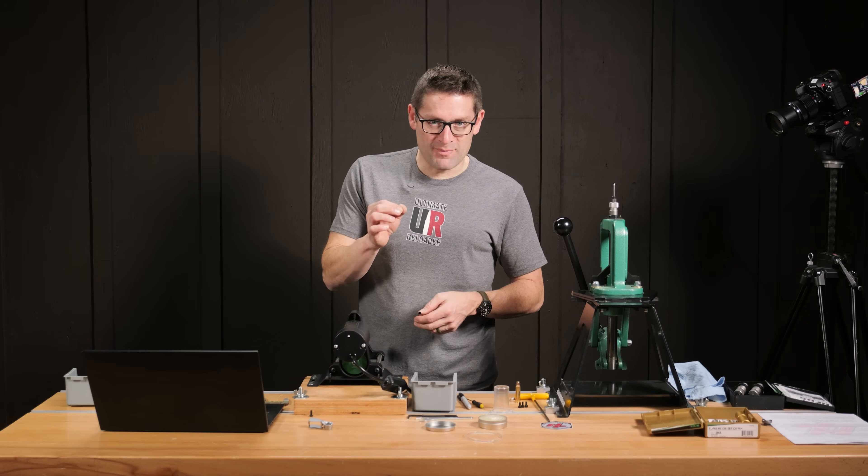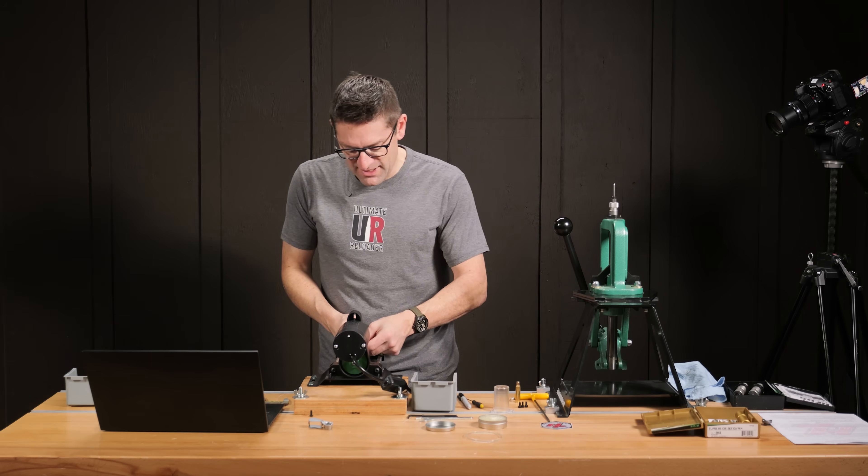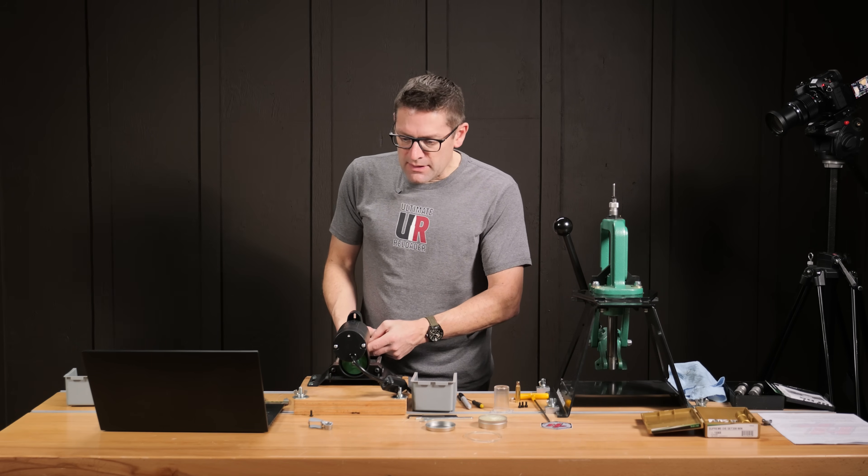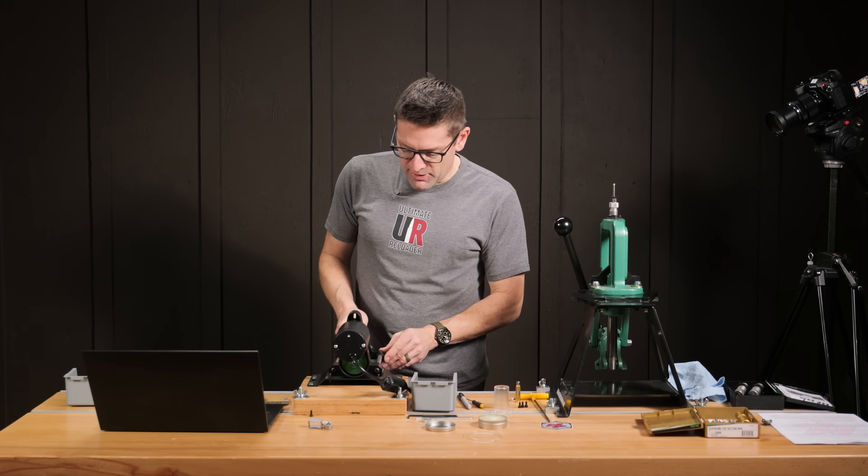Make sure as you inspect it — I was using a loupe here — that you have a flat surface and the appropriate amount of inside and outside chamfer that you want. It doesn't take more than about five minutes once you get the technique down. So I'm going to go ahead and trim our sized brass.